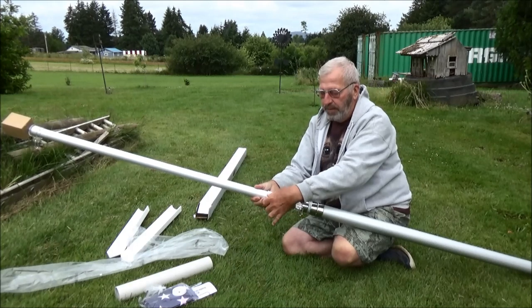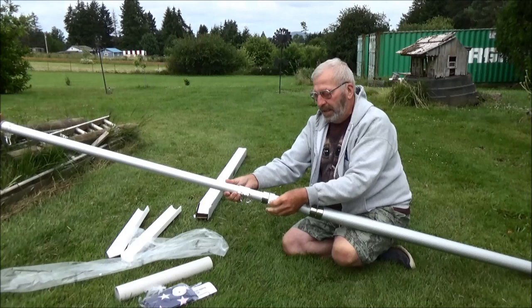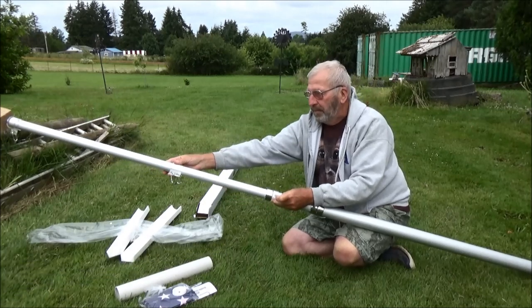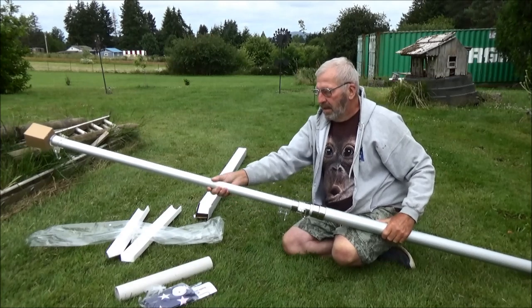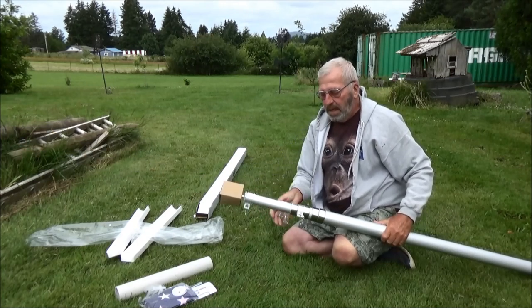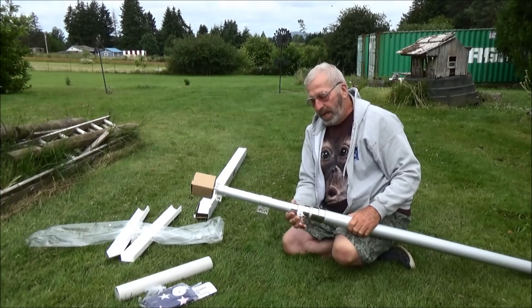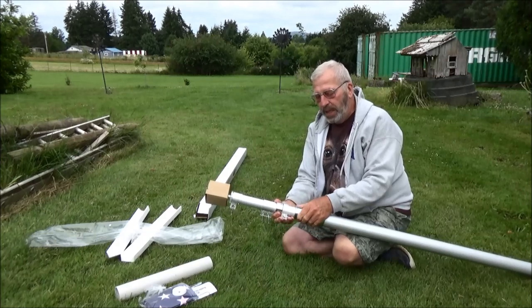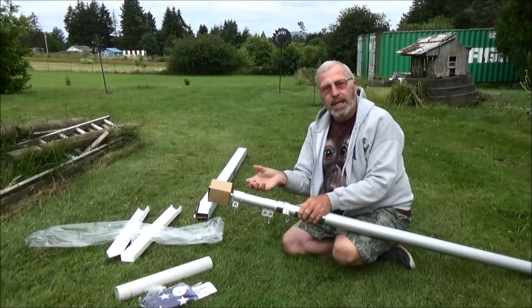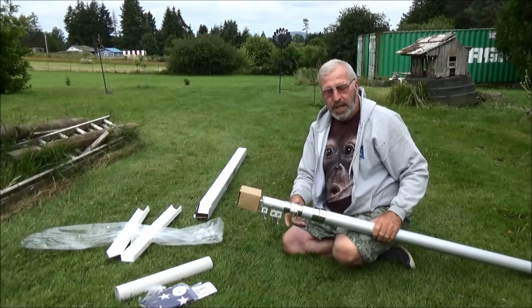Hook that onto the flag, hook that onto the second flag, keep extending it until it hits this one. To lock these things together once you get them to the right height, you have these fittings that you just turn into place and it locks it from sliding up and down. And of course inside there is the decorative ball.